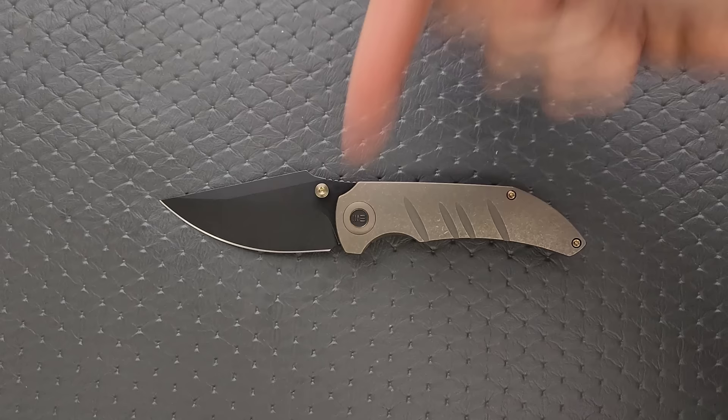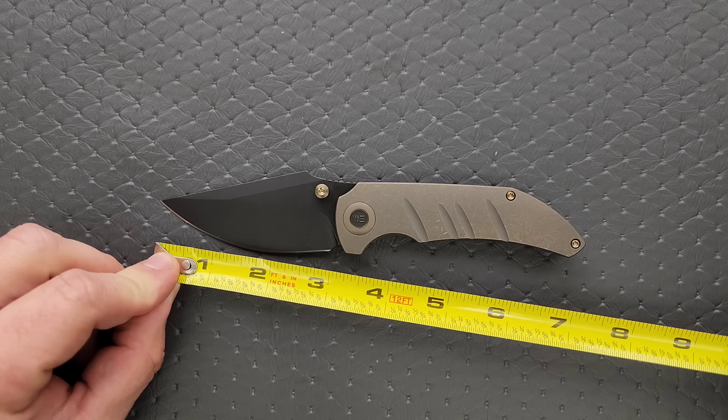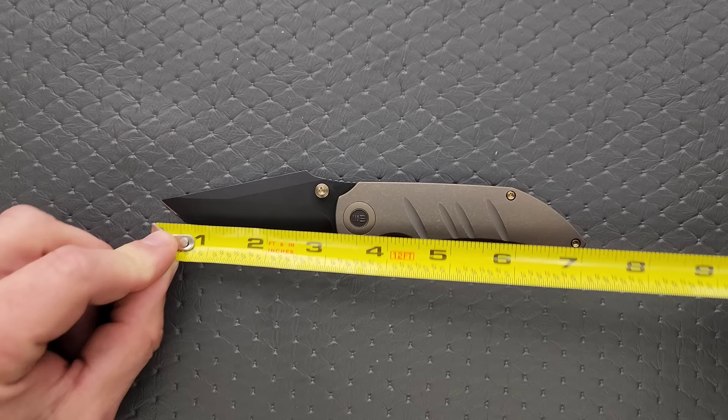This knife is available in a few different configurations — I will link it right down in the description. Not a huge knife, about seven and a quarter inches overall. Blade length coming in at three inches and cutting edge also coming in at almost exactly three inches. I think the blade length's a little more — just a hair, like three and a sixteenth.